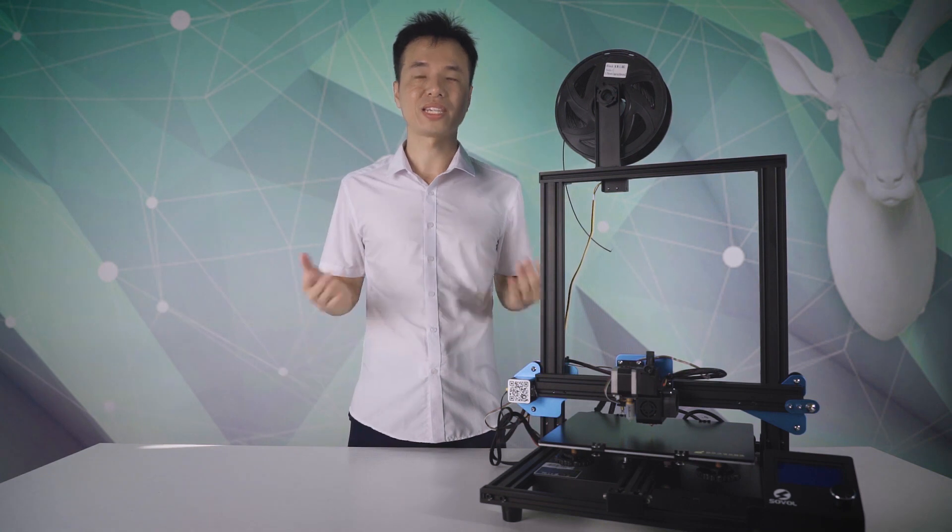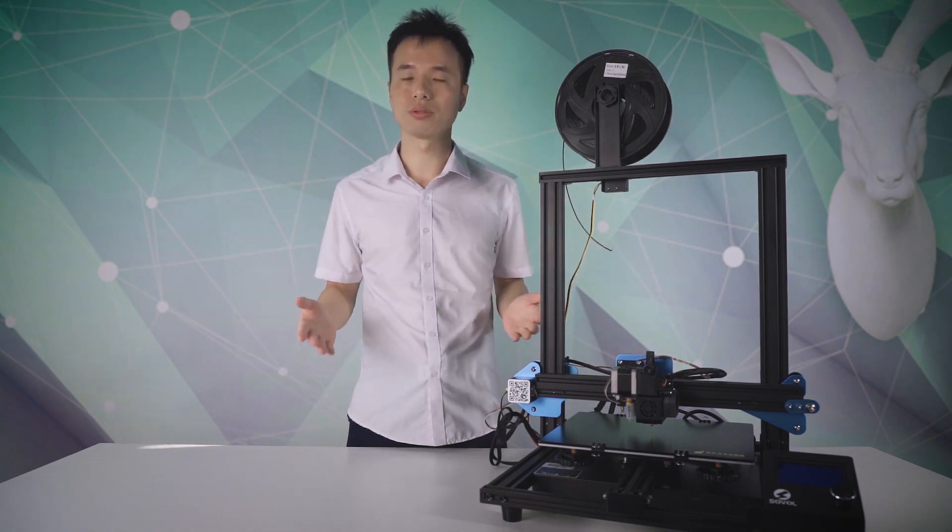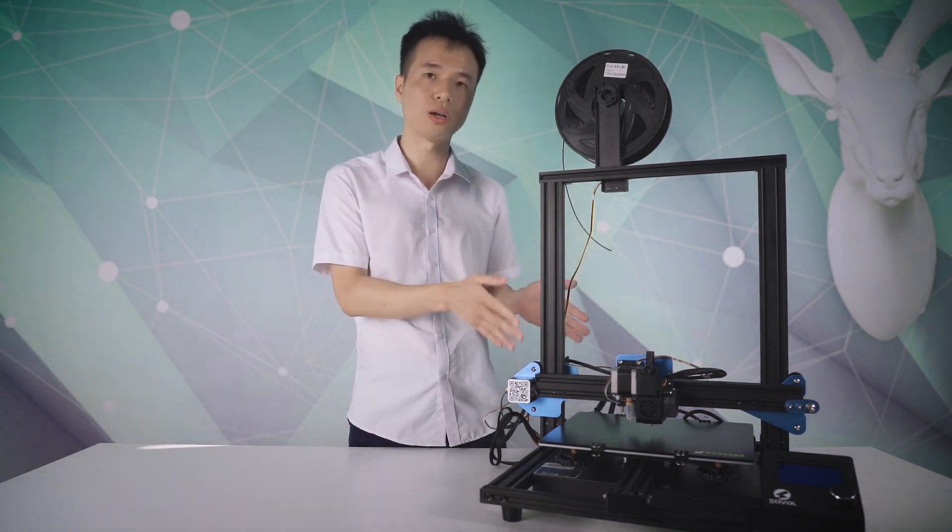Hi everyone, Bill again from Soho. Thanks for supporting all the times. In order to increase our customer support quality, I decided to make a troubleshooting video to show you guys how to deal with some problems in the SV01.